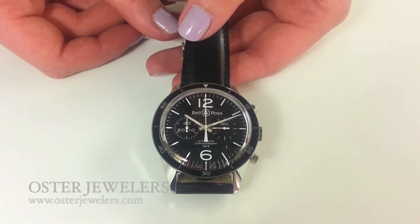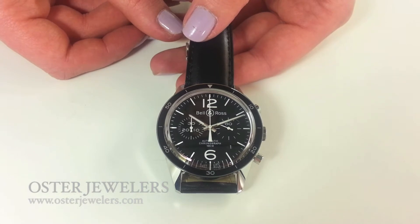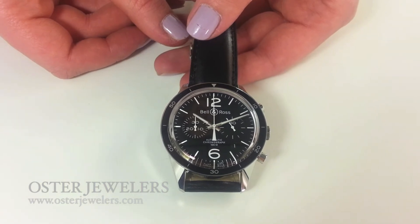This is Bell & Ross's BR126 from their vintage collection. It comes in a really wearable 41mm size, which means it's something you could slip on the wrist and not have to worry about — just go. It fits under a suit jacket really well.